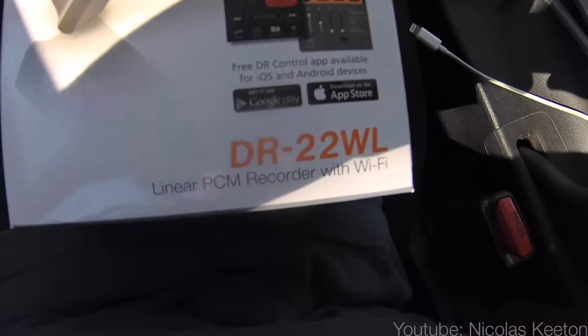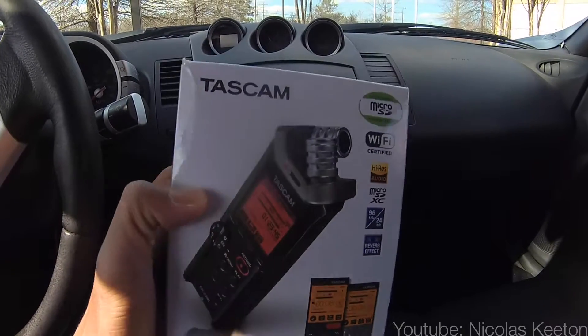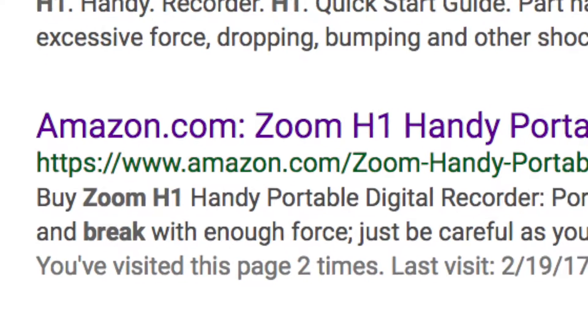So I just left Fry's — well, I walked outside the door. Anyways, I picked up the microphone and I did not get the one I came here for. I ended up getting something I guess is a little bit better. It's called the Tascam and the model is the DR-22W. Basically with this one I'm able to record and send it over Wi-Fi because it makes a hotspot. And it looks like in general the build quality is better than what I was reading about the Zoom H1 — apparently the ring on that one breaks.